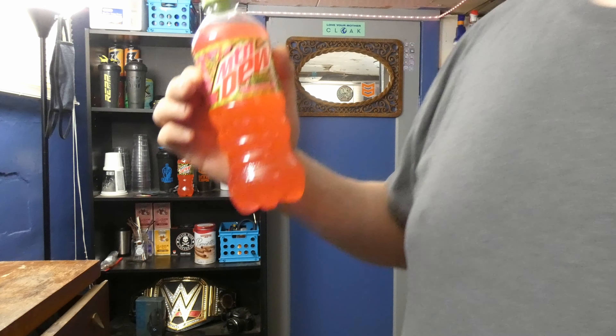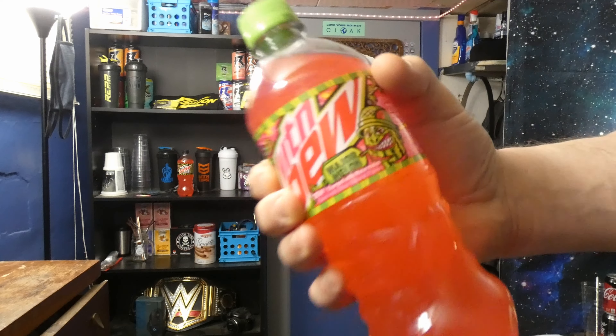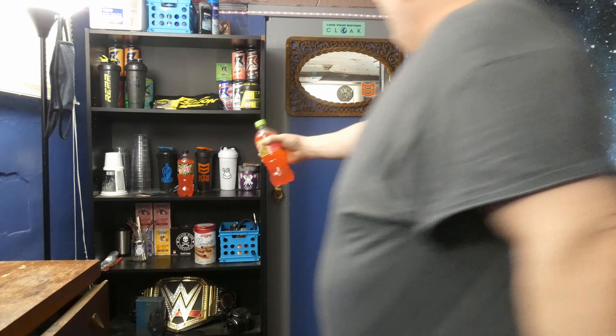This is brand new as of January — Mountain Dew Major Melon. They also have the Mountain Dew Zero version of this as well. That's why we're doing both in one episode. I have not tried this before, so I'm going to do this right now. Major Melon — Dew charged with watermelon. Let's find out how watermelon-y it is.